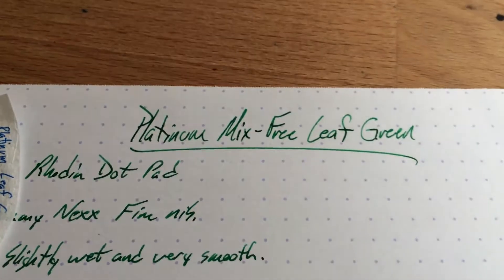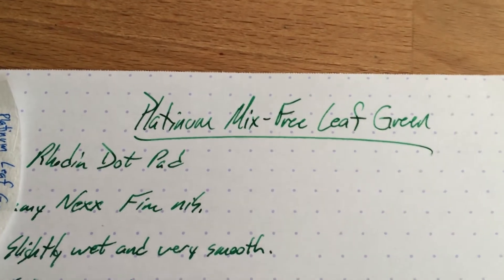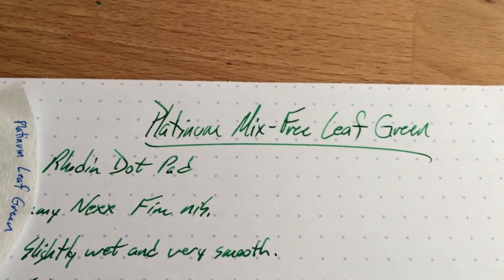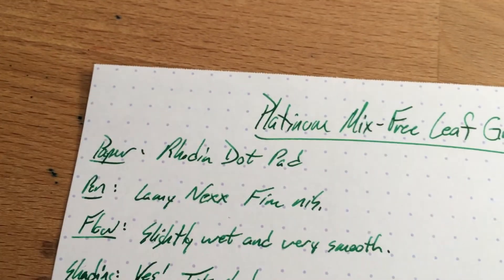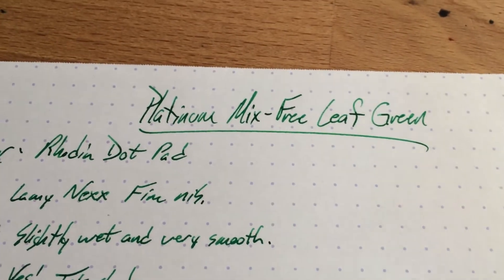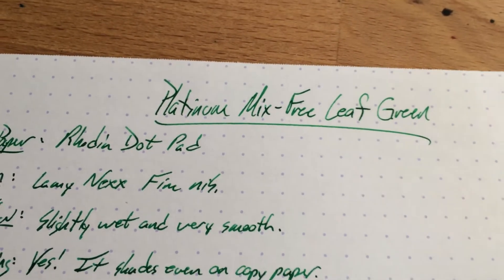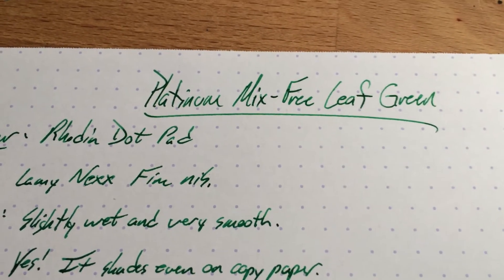Hello folks and welcome to an inkdependence.com brief video review and water drop test, this time of Platinum's Mix-Free Leaf Green — finally an ink I can actually say. This might be the only one of these Platinum Mix-Free inks that I've tried, but it turns out there's another one I have which is Cyclamen, a very nice bright pink. I posted it a little while ago — go check that out if you want.